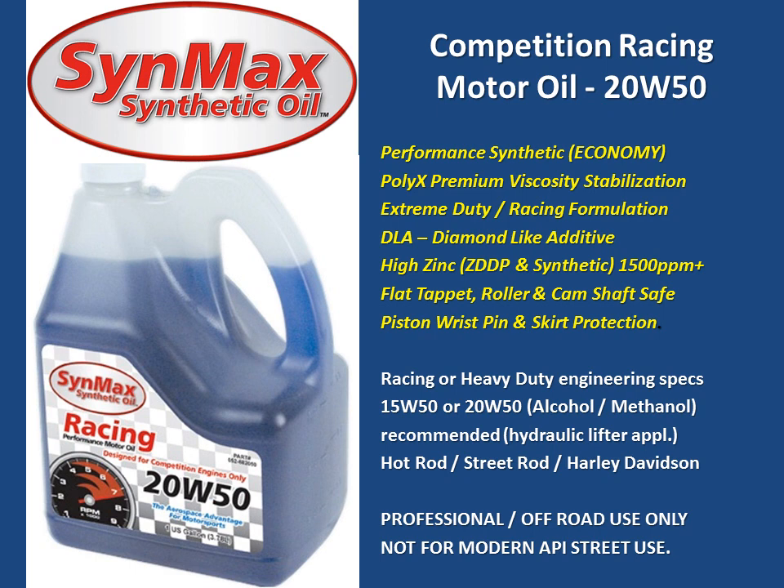It features high zinc — at least 1,500 parts per million, which is double to triple that of modern street oils. It includes both ZDDP and synthetic zinc, providing very good protection for the camshaft, the flat tappet, solid lifter, hydraulic lifter, roller cam, roller including the needle bearings, and the entire valve train and springs.